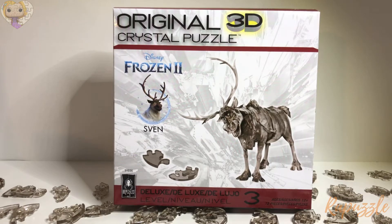Today we'll be doing the time lapse of the Sven and the tutorial will be released within the next week. And by the time that they are released to the general public, the tutorial will be up and you will be able to use it to put the puzzle together if you have any trouble with it.